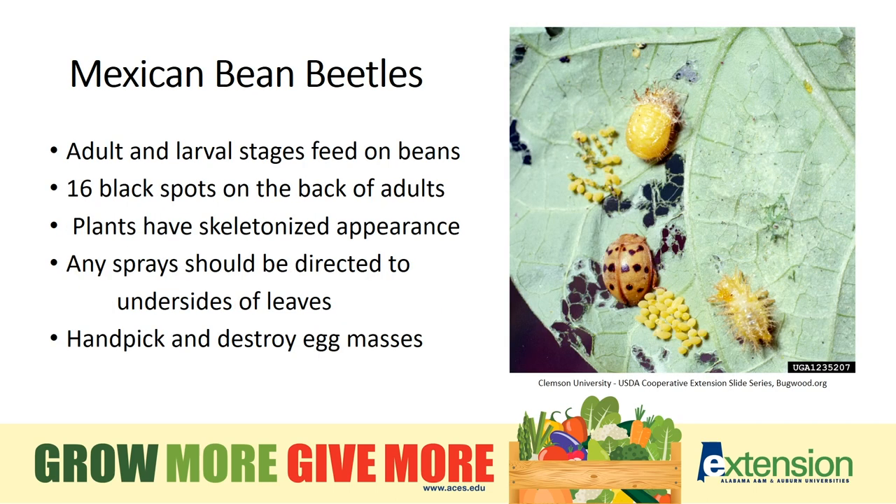Adult and larval stages of Mexican bean beetles feed on the leaves of almost all beans — snap beans, pole beans, lima beans. This is one insect where it really helps to identify the different life stages. The adults are copper colored with 16 black dots on their backs. The larvae are yellow and covered with spines. Eggs and pupae — the inactive stage before the adult — are also commonly seen on the foliage. You can look for yellow egg masses laid in clusters of 40 to 60 on the undersides of leaves. If you can hand-pick and destroy the egg masses, you're going to win the battle. If you do have to use chemical sprays, remember these insects are found on the undersides of the leaves, so that's where you need to target your sprays.